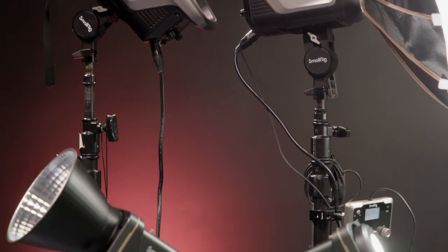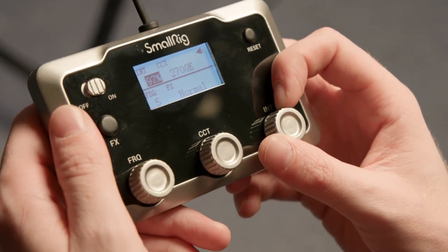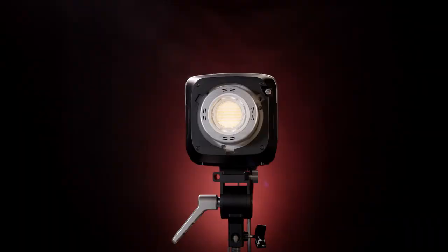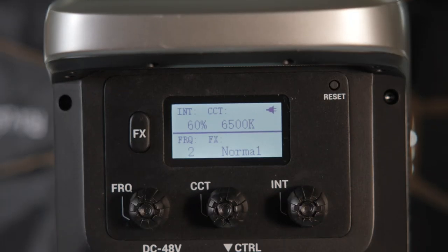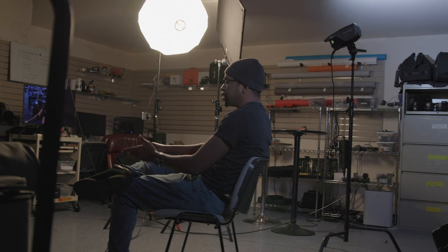SmallRig may be a newcomer to the lighting space, but they've done a lot of work to flesh out their selection. The 350 and 450 daylight and bi-color lights not only accompany their smaller 120 and 220 counterparts, but also a growing selection of Bowen mount lighting modifiers. Shooters who hate fiddling with apps or working in areas too congested for Bluetooth will appreciate the option for a wired control panel. The lights may not have the ability to adjust brightness in 0.1% increments like some higher-end brands, but SmallRig's lights are significantly more affordable and simpler to use. SmallRig's 350 and 450 series lights are excellent options for budget-conscious filmmakers and professionals who need a powerful key light, and their straightforward, no-nonsense design also makes them great for beginners and intermediate video shooters who want to start shooting without digging through complicated menus.